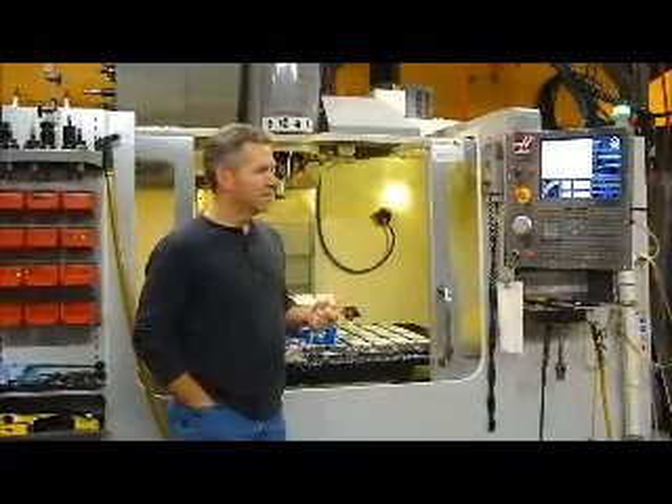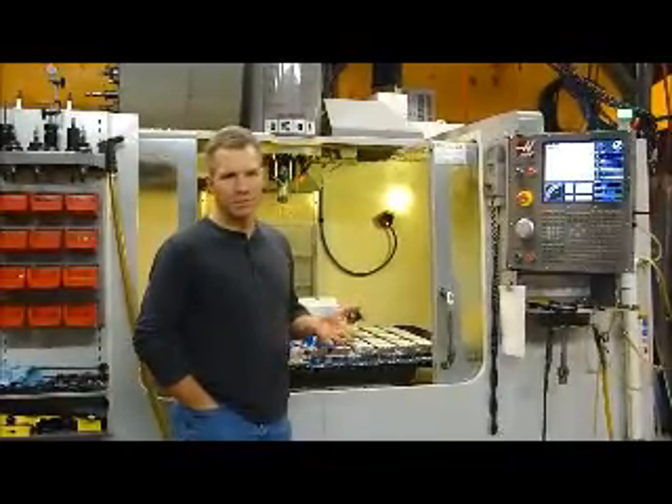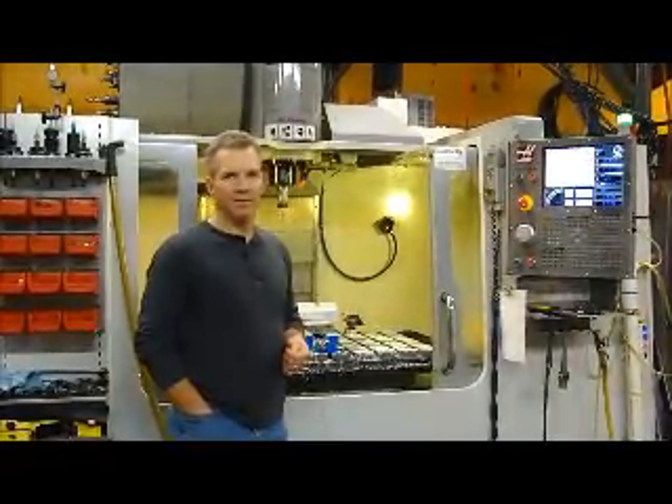I guess the big question is, is the step in performance worth the step in price? Right around $30,000 plus or minus. So I'll leave that decision up to you and make up your own mind. Thanks for watching the video and have a great day. We'll see you next time.